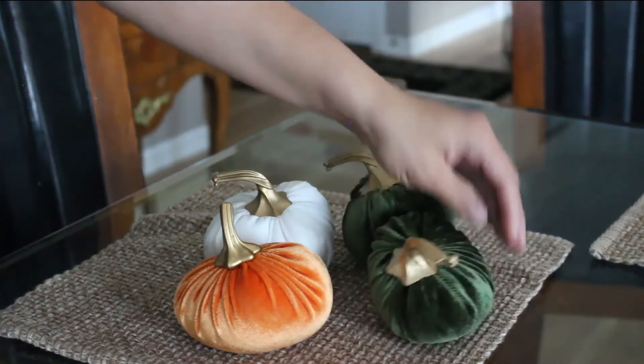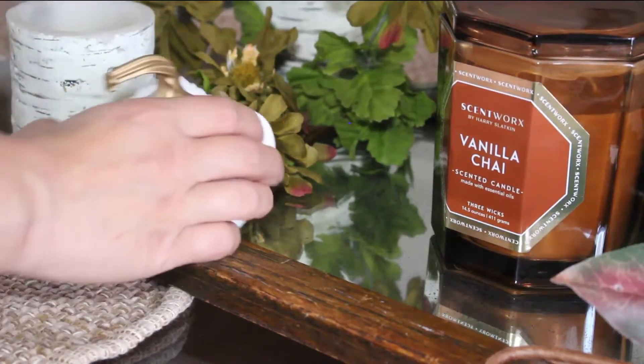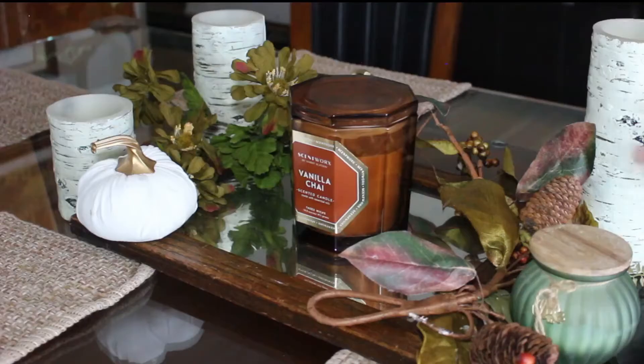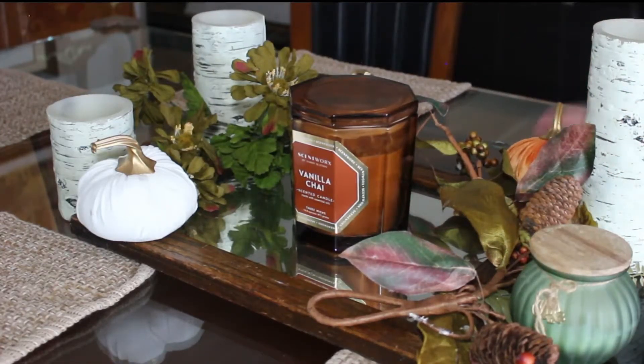These velvet pumpkins were popular at Target last year. I got them for a dollar each in these colors. I have about eight or nine of them that I'm going to be putting around the house. I got them in cream and sage, and of course I did the orange just to get that pop of orange.